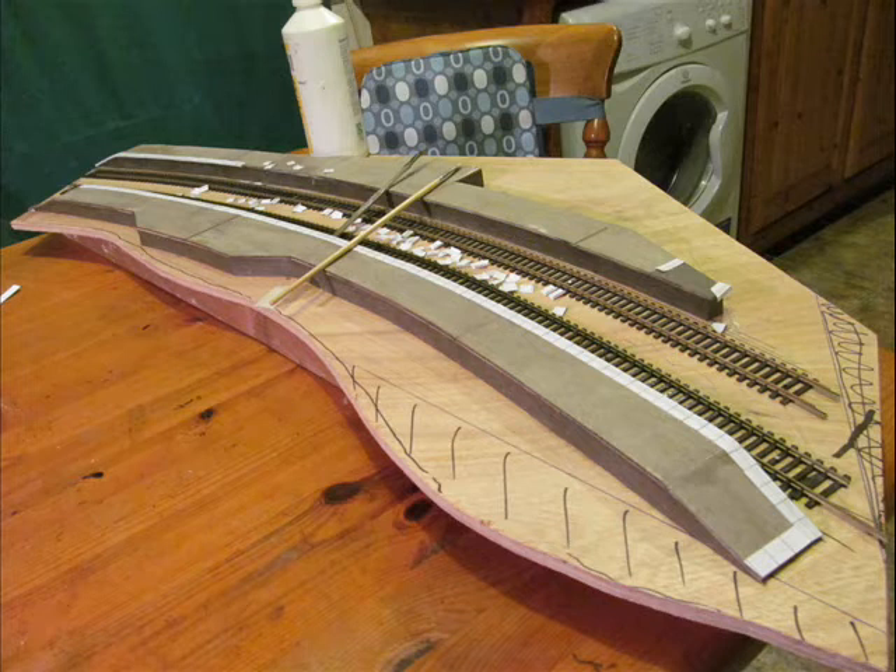A second weathering coat of PVA glue is then painted completely over the platform top, including the edging stones, to bond everything together.